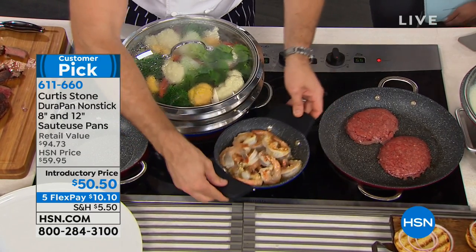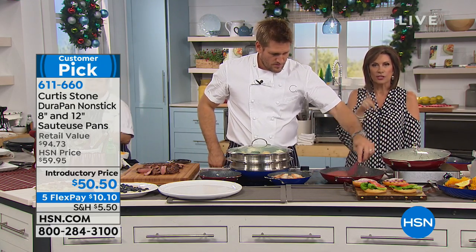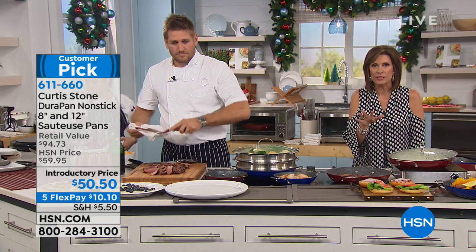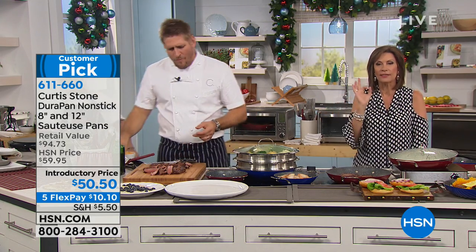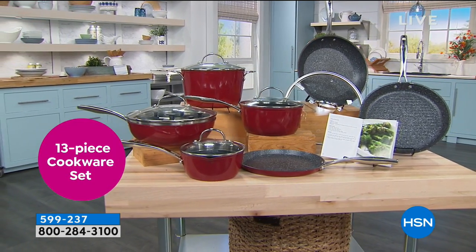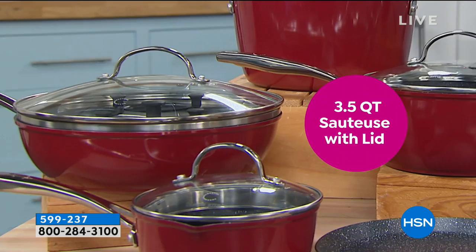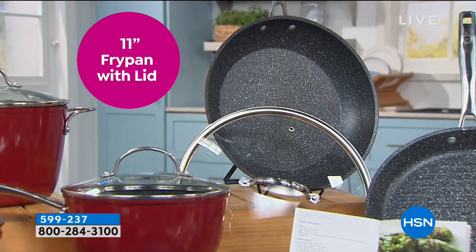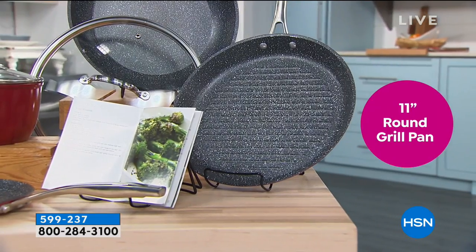If you'd like to make the entire transformation to the Curtis Stone Collection, we have a 13-piece set. We're not going to do a full presentation — I just want you to see it. Maybe you're picking up the 8- and 12-inch pans, but if you'd like to finish the collection, this is the way to do it. The 13 pieces include a 6-quart stock pot with lid, 3-and-a-half-quart sauté with lid, and an 11-inch fry pan with lid.